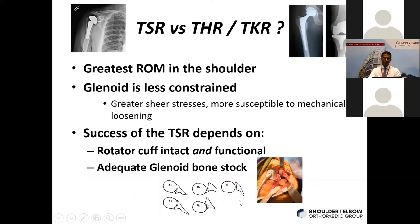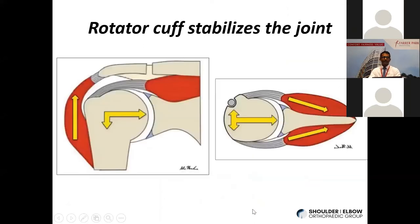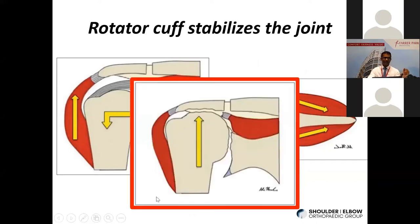In addition to moving the joint, the rotator cuff has a very important function as a dynamic stabilizer. Through force couples in both the AP and axial planes, it helps keep the joint centered. If a patient has a large rotator cuff tear, the pull of the deltoid goes unopposed and the humeral head migrates upwards, causing erosion and wear on the acromion as well as the superior part of the glenoid. This happens in both native joints and prosthetic joints that lose the stabilizing effect of the rotator cuff, giving you a painful and poorly functioning joint.